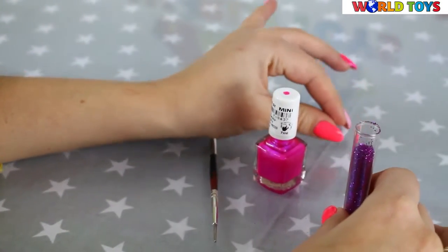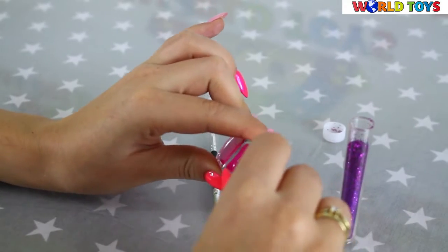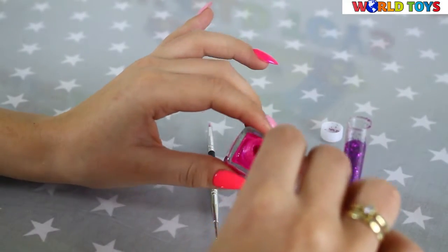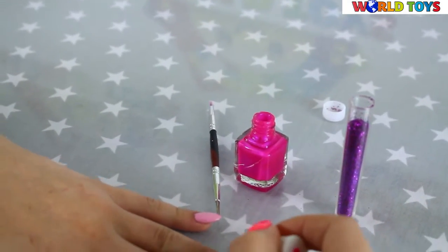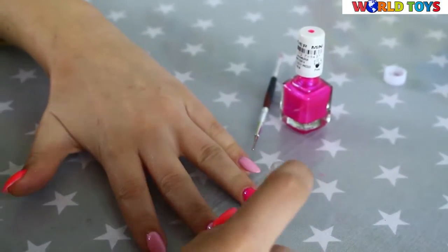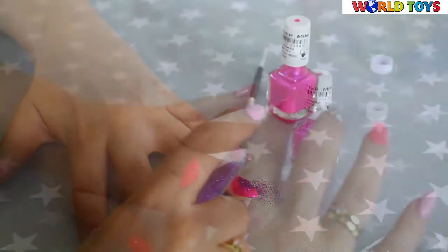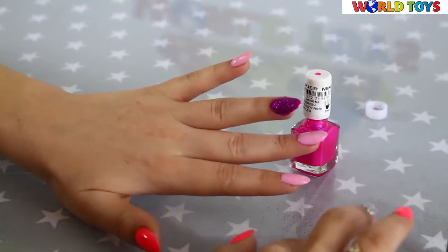When it's still wet, we have to pour some glitter on it, so we have to do it really fast. Now the glitter should stick to our nail polish.